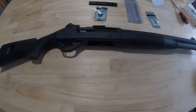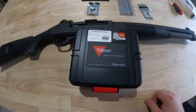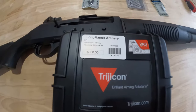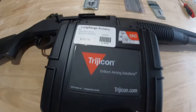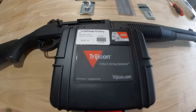Getting back to the optic — I picked up a Trijicon SRO. As you guys can see, it was $550 plus tax out the door from Long Range Archery and Firearms, excellent guys out of Holland, Michigan. I get all my stuff from them, great group of guys, can't really say enough about them.